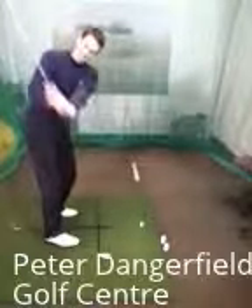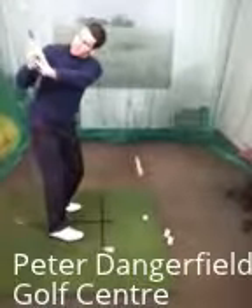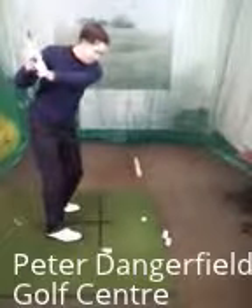So from there — turn, set the club, that's it. It won't be quite so far around there when you're looking at the ball. Go on, have a go then.